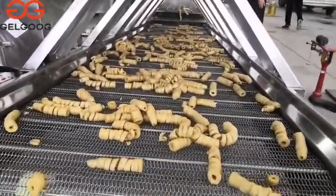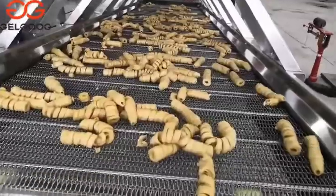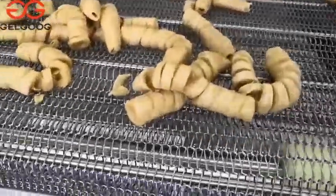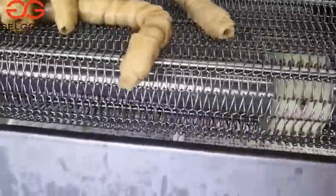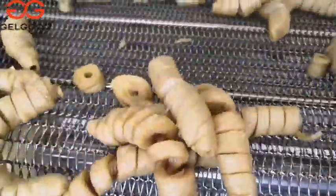You can have a look. This is the frying gluten. The frying effect is very good. So if you want to open it up — and this is the frying gluten.